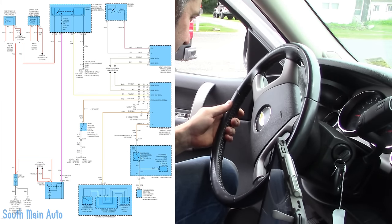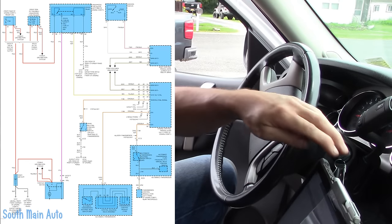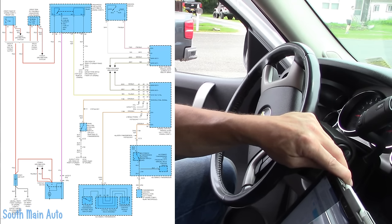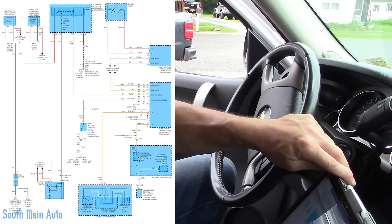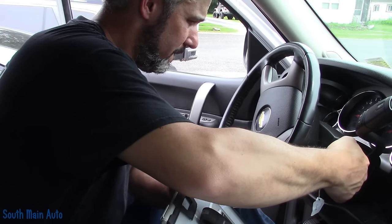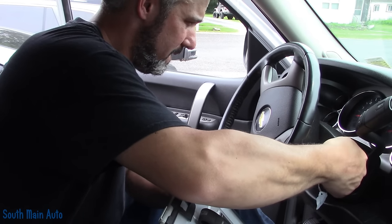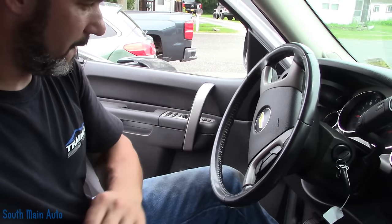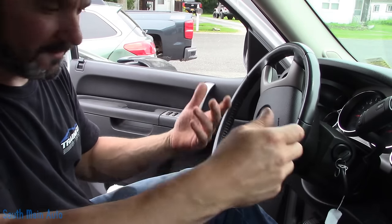We do have a security light that is on and it's on solid. So this is an ECM-controlled starter. Looking over the rest of the diagram — the body control module senses the start input. Once it receives that, it sends data over the data lines to the ECM. The ECM says okay, then turns on the relay control. The relay cranks and away we go. But like I say, we do have a solid security light. I don't know if on these that's a start inhibit or what it is, but first thing first, I'm going to go grab a scan tool, plug it in, make sure it's receiving the start command, and take it from there.